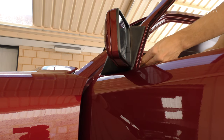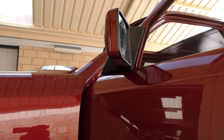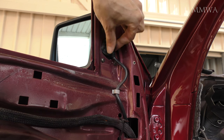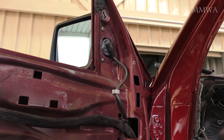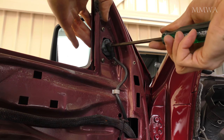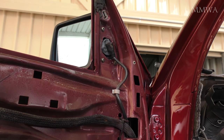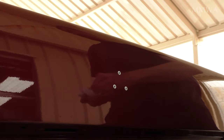This is just me finishing off the passenger side. This is the electric side. The driver's side on this car is manual.